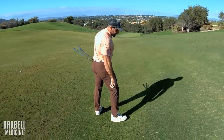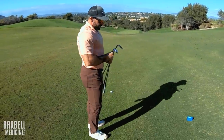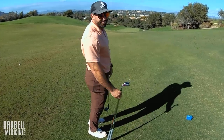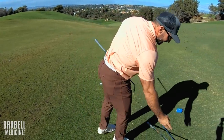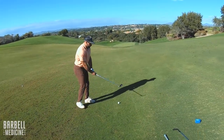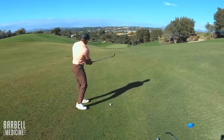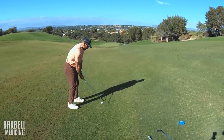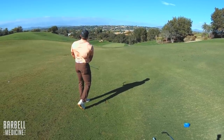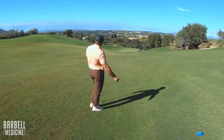Got 137 to the stick, pins back, downhill, downwind, wind off the left. I'll take a little gap wedge. Like they say — give it your best shot. Yep — oh, I thought that thing was going to skip. All right, 25 feet for birdie.